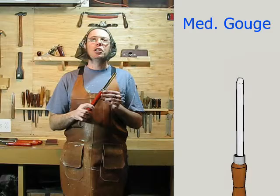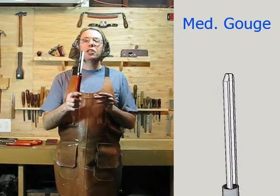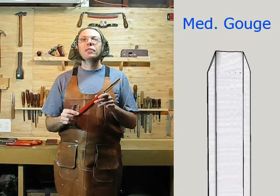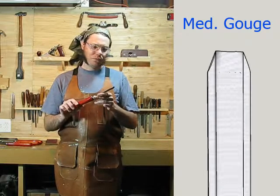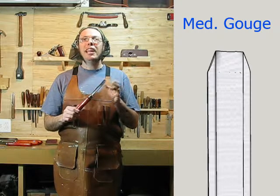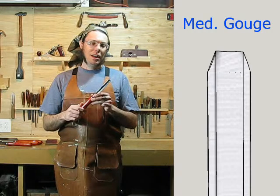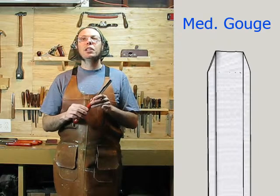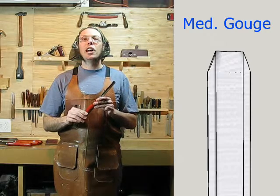For wood turning, the one you're going to use the most is a gouge. This is a medium-sized gouge, and this tool is what you're going to use for most of your shaping of the wood. As time goes on you're going to want some other sizes — maybe a big heavy one for roughing out corners, and a little bitty one, maybe one specially shaped for bowl turning. But for now, the medium one is the one you'll use a lot.